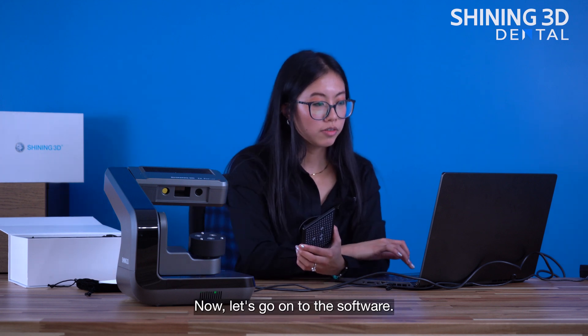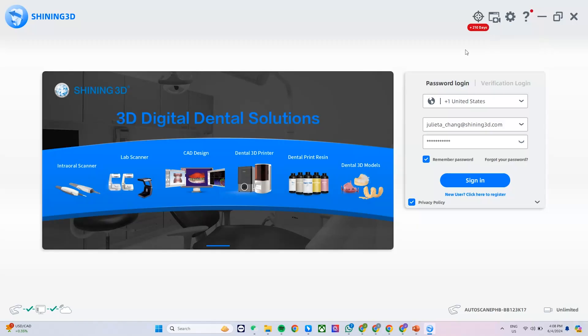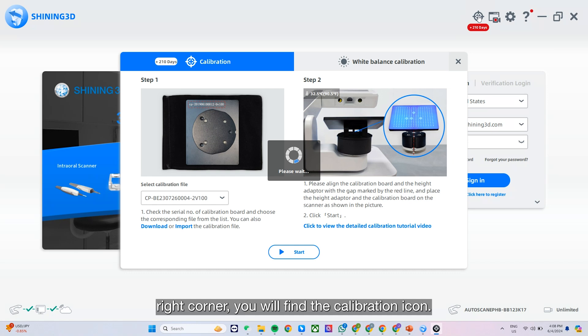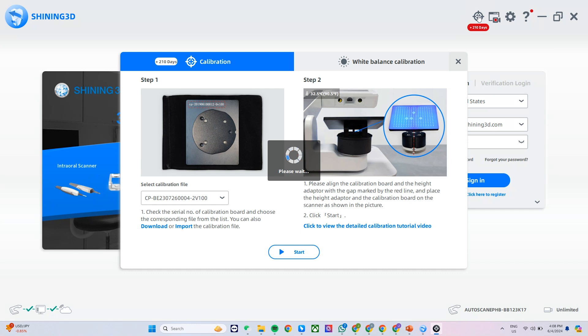Now let's go on to the software, and once you are inside the software, on the top right corner you'll find the calibration icon. Let's click on this icon.